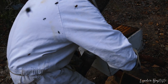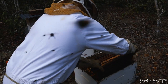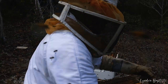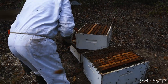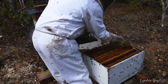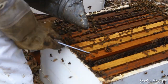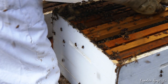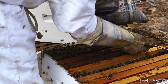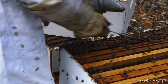When they start to work heavy, you need to take out the end frames and give them new frames so that they won't run out of space. African bees will swarm for two reasons. When you're putting back in the new frame, you put the new frame in the middle for the queen.